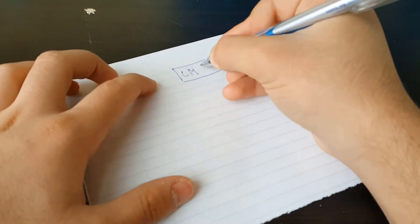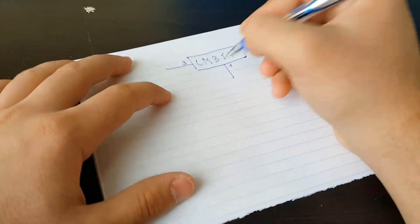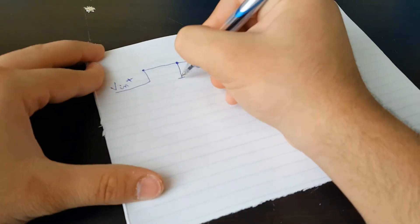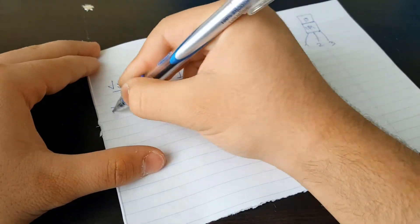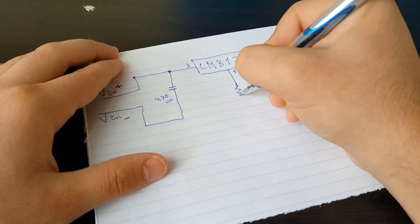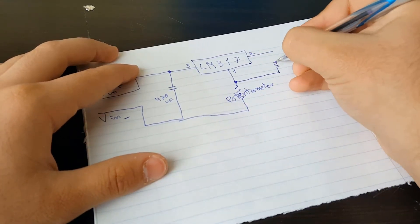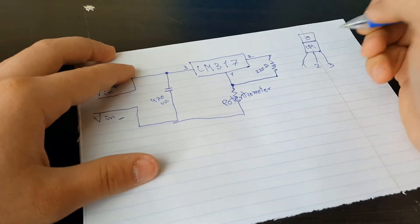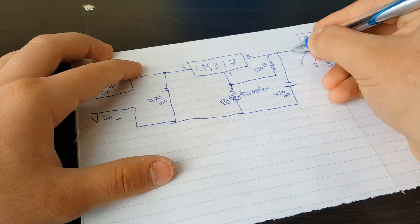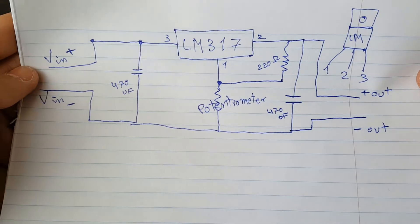As you see in my drawing, the legs are one, two, three. I numbered them so that you can easily connect it — that's the VIN voltage input, the plus one, and that's the voltage out, the minus one. Then the capacitor: a 470 microfarad capacitor. Then we have the 10 kilohm potentiometer, then a 220 ohm resistor, and then also another 470 microfarad capacitor, and then the voltage out — negative and positive.